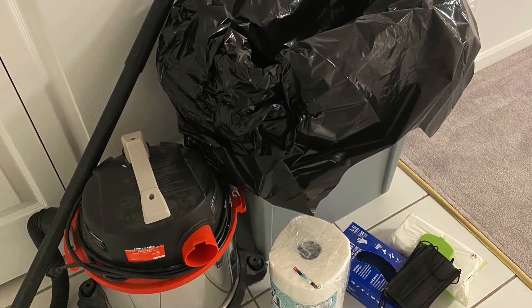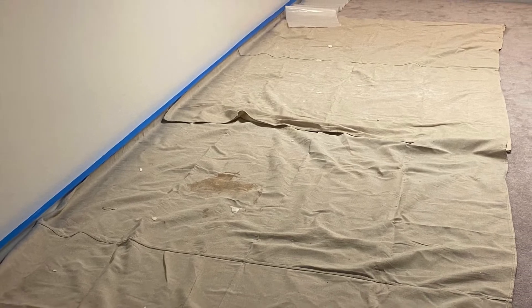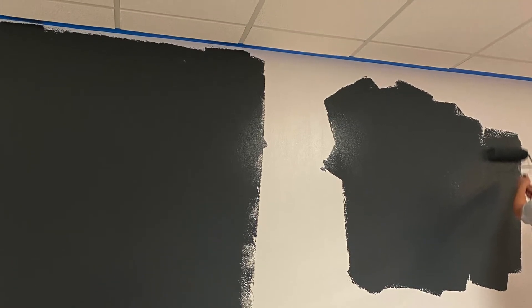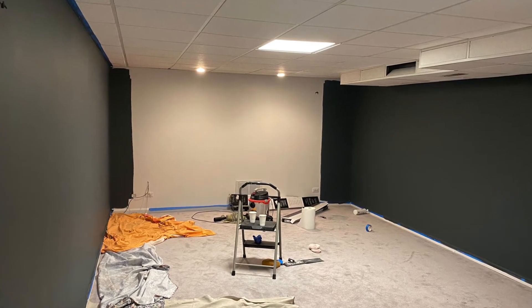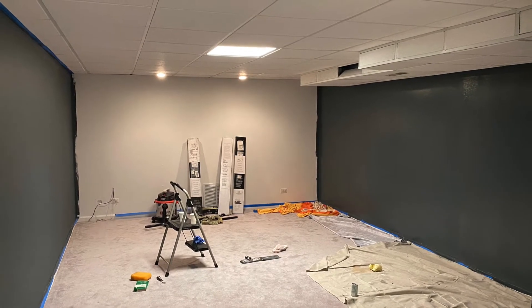The first step was to really prep for the paint. We put rags on the carpet and taped the walls. The existing paint was quite shiny, so we used sanding paper to sand down the walls. We had to decide on the color and went with a pretty dark color — Benjamin Moore, because I love Benjamin Moore's quality. Overall, when the paint came on the wall it looked pretty well.